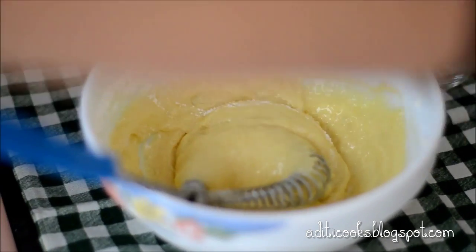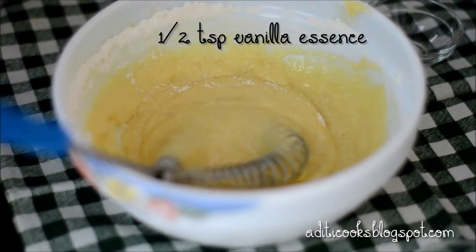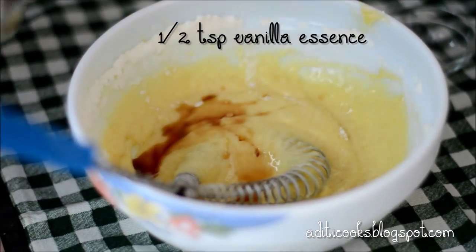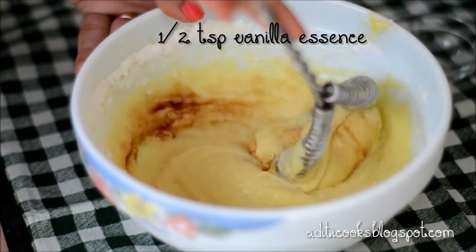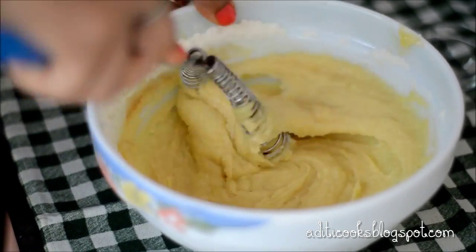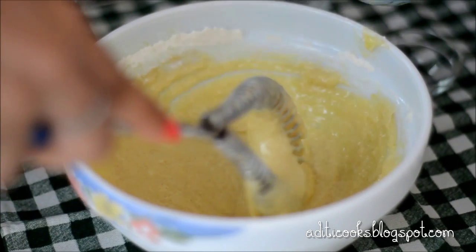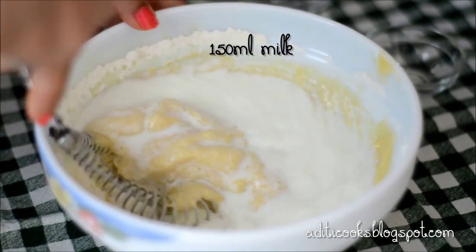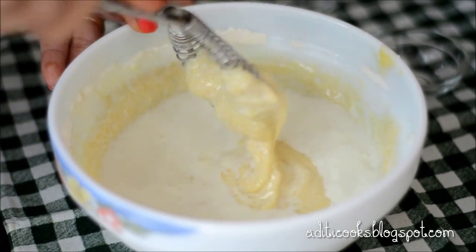The flour is mixed in. I'm going to add about half a teaspoon of vanilla essence and give it a good stir again. Then I'm going to start adding the milk — you can just pour it all in at once. Make sure everything is really well combined; once you add the milk, it will just become easier to stir.